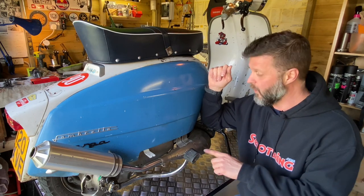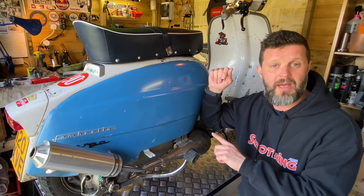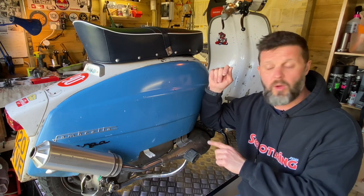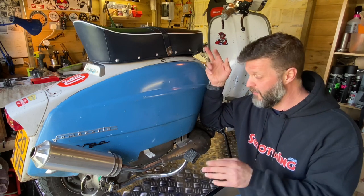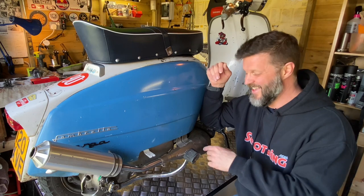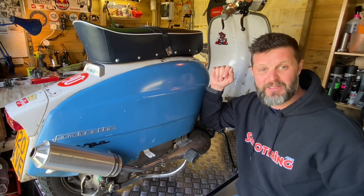What I might do in another video, whilst I'm dealing with that, is a separate video on Dellorto strip downs — just to help beginners going through the parts, identifying components and setting them up. But for now let's have a look at the clutch. We've got enough problems to deal with and we'll see what's going on. Let's get stuck in.